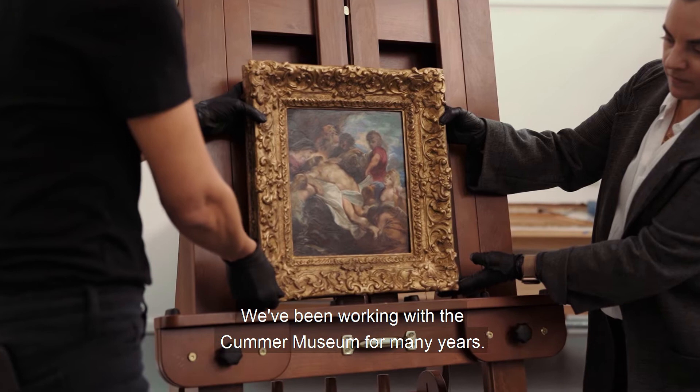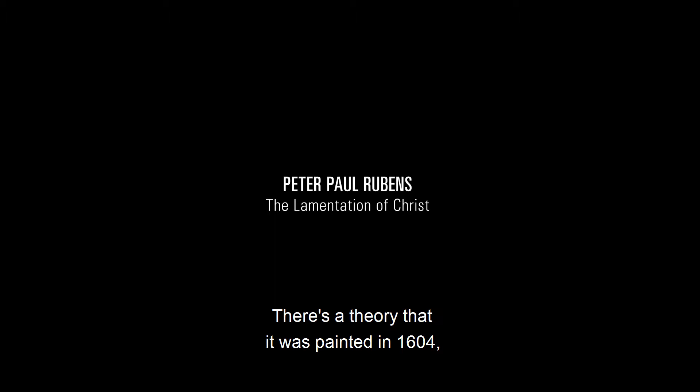My name is Rustin Levinson and I'm a consultant for Art Care Conservation in Miami, New York, and LA. We've been working with the Kummer Museum for many years. We've done assessments of the collection, and during that time was the first time I saw the Rubens painting.